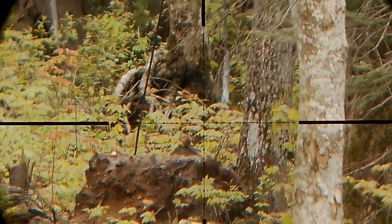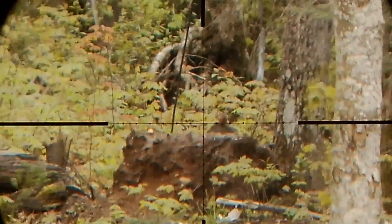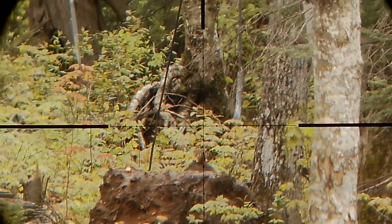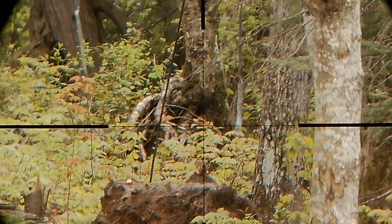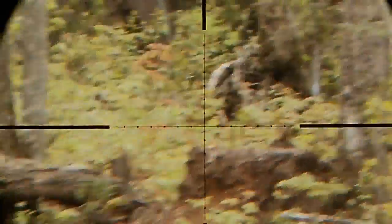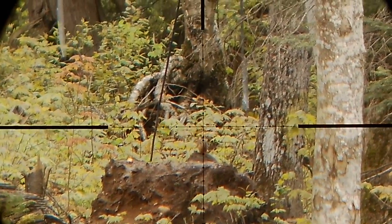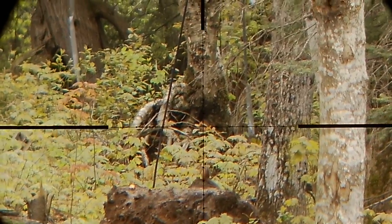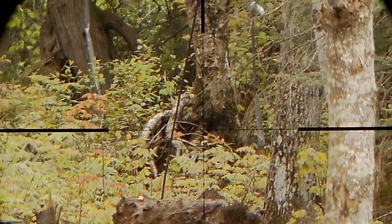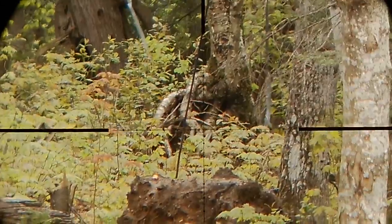Alrighty, here we go. I'm going to go with three and three quarters — mid mil dot, not quite four. Let's give this a try. 85 to 87 yards. I kind of wish he was sitting there a little better. There we go — there's a hit I think. I would say so. Let's go check him out.